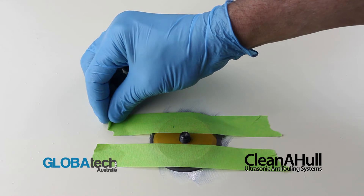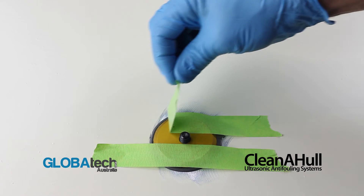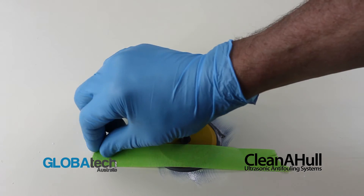After curing, remove tape and clean both surfaces thoroughly with acetone and a clean rag.